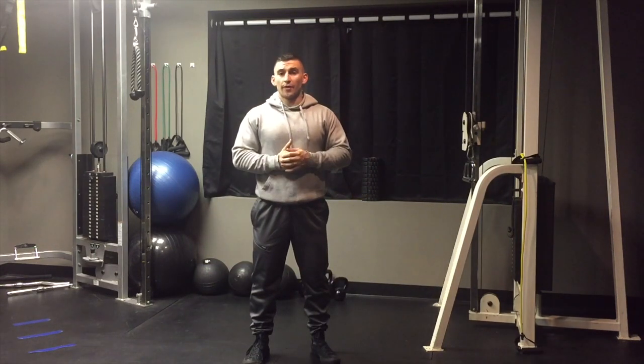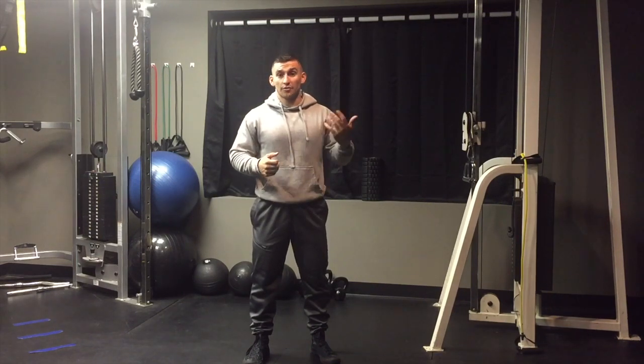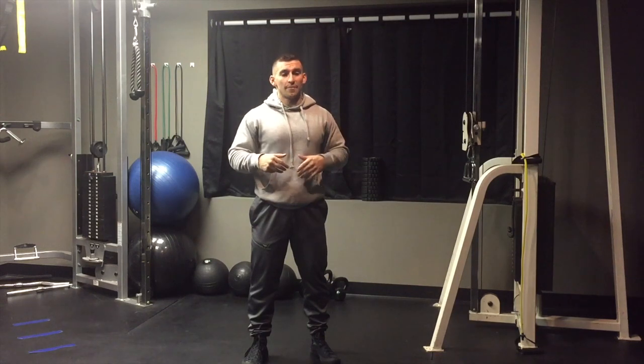That's the full protocol I'd give for this situation — not too many movements, just a few you can do consistently without it taking forever, because nobody wants to spend ages on corrective work after a hard workout. Hopefully this helped you, Zeth. If you know someone with this type of posture or knee pain, send this to them so they can fix themselves, improve their gym performance, and stay injury-free.